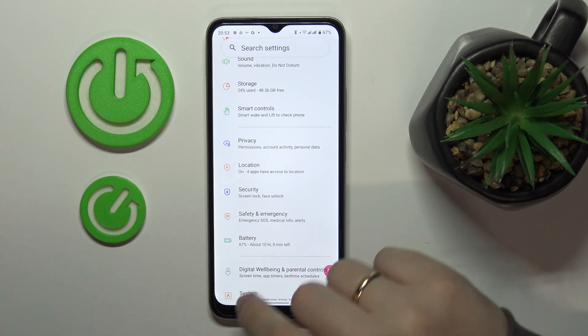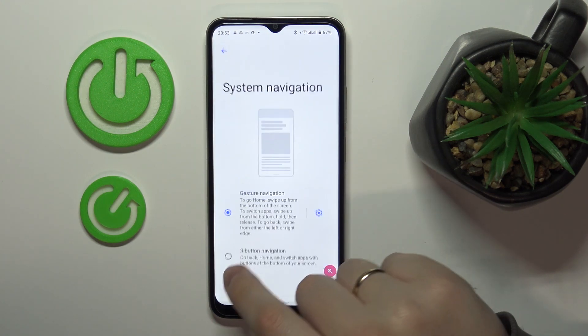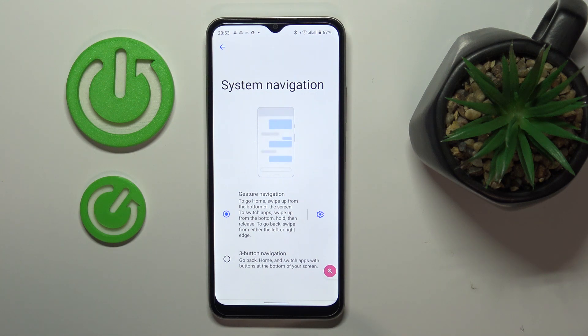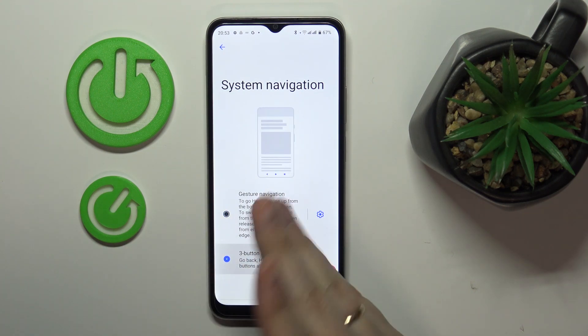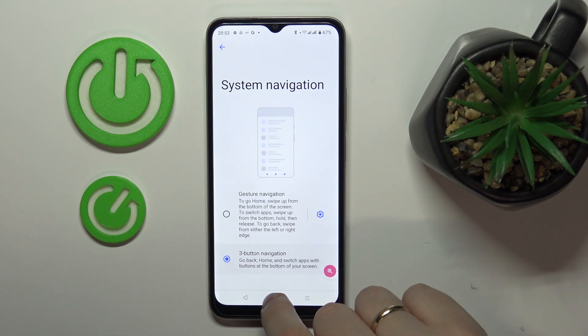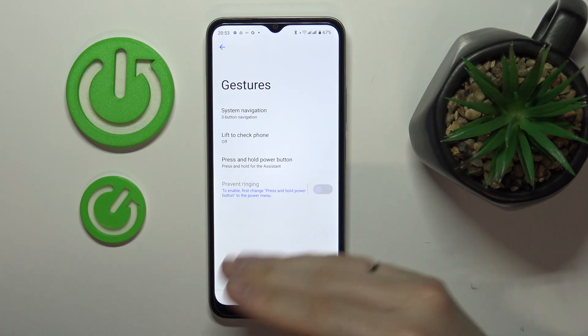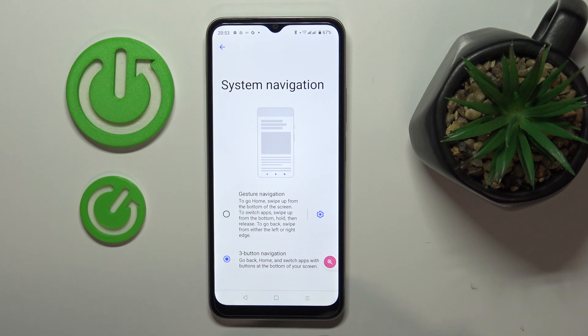The fifth and final feature is located in the System category under Gestures and System Navigation. Throughout this video I've been using gestures to navigate, but if you prefer digital buttons, you can switch the system navigation type to digital buttons. Those three virtual buttons will then be used for navigating your smartphone's interface.